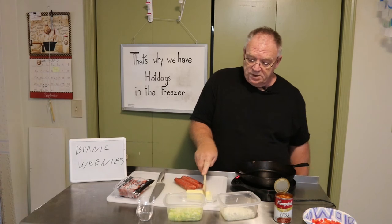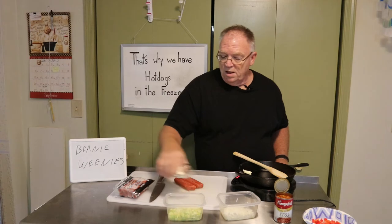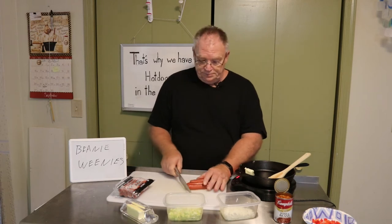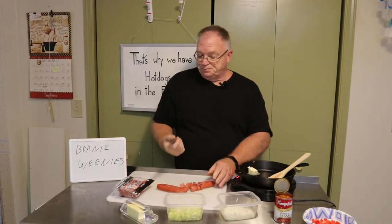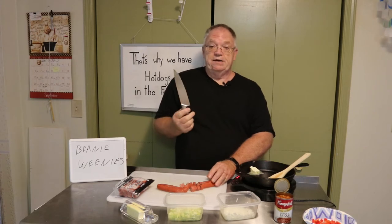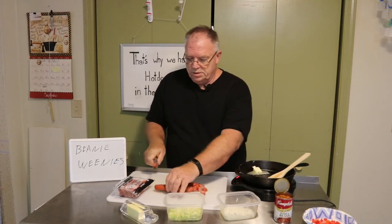I'm going to take about a tablespoon of butter, put it in here and let it melt. While that's melting, let me cut these hot dogs. By the way, this is a good time to mention: one of the most dangerous weapons you've got in your kitchen is a dull knife. I recommend keeping your kitchen knife impeccably sharp. There's two of them cut up.